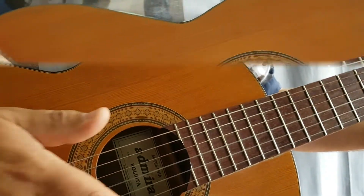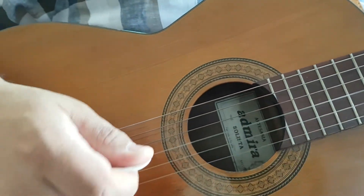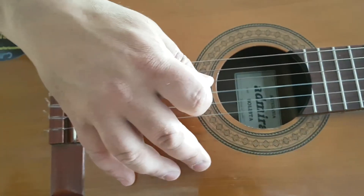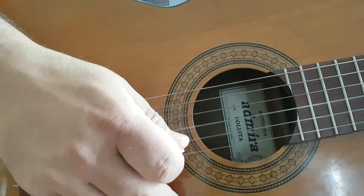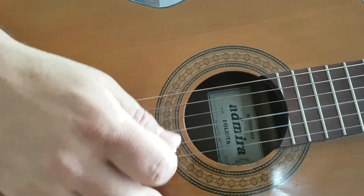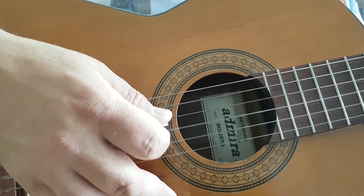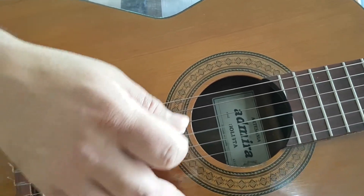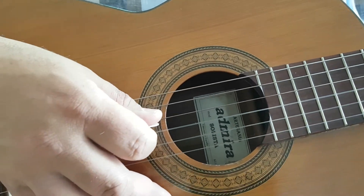The picking pattern is the same across chords, but here are a few tips. When picking, you always want to anchor your fingers on the guitar somewhere to keep your hand stable. It might feel uncomfortable at first but it becomes natural over time. Keeping your hand anchored means your pick always knows where it is placed.